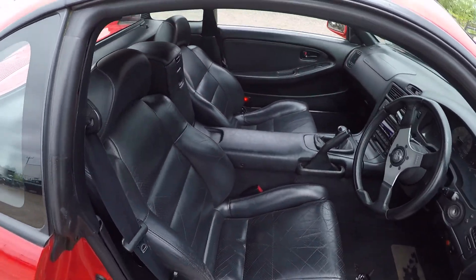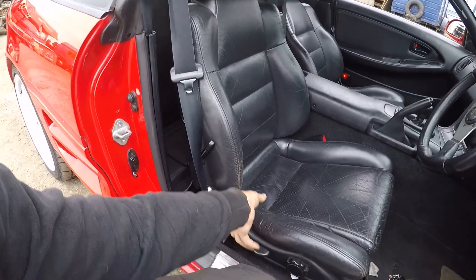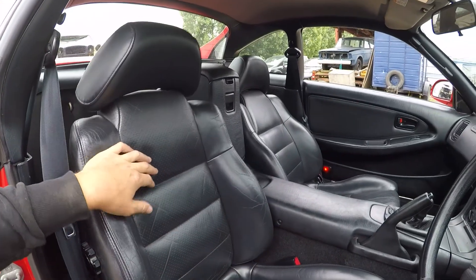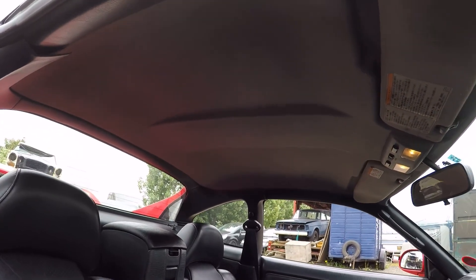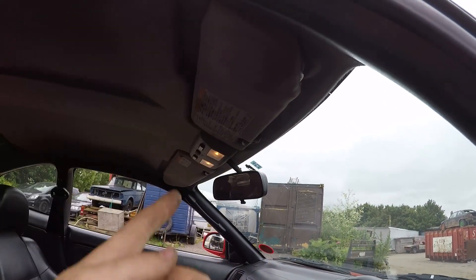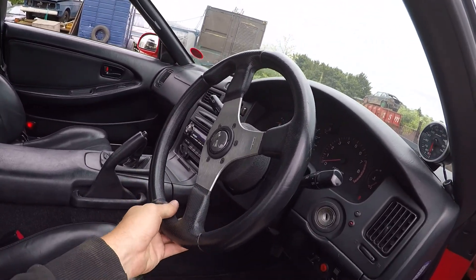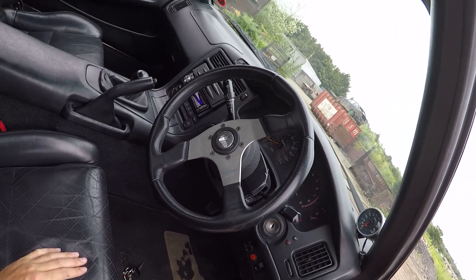Inside, it's full leather with a few little cracks. At one point it probably had bucket seats in Japan — you can see the ringlets there. It's got a grey roof lining which I really don't like, but I've got black roof lining ready to go in. However, I don't have any black sun visors, so if anyone's got any, please let me know and I'll probably buy them off you.